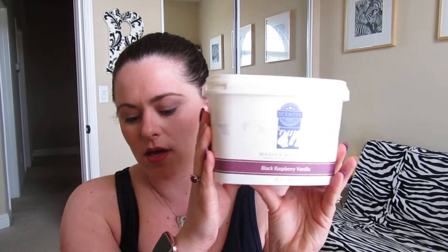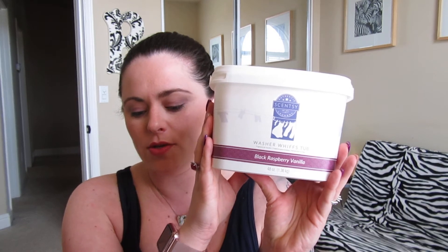Let's talk pricing. The laundry liquid: 50 medium loads, 20 ounces for $16. The Washer Whiffs tub: 48 ounces for $30, and the 16-ounce is $12. The dryer discs: two discs per box for $7. The Scent Soft is 32 ounces for $16. For the Scent Soft: five pumps for a small load, six pumps for a medium load, and seven pumps for a large load — so you do use a little bit more product with the Scent Soft than you do the laundry liquid.